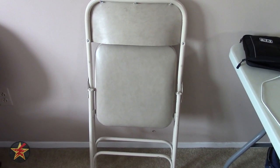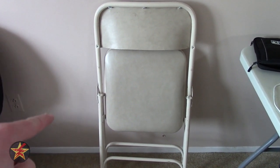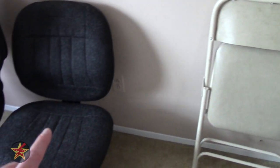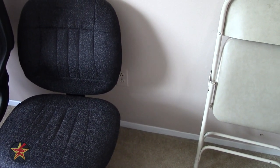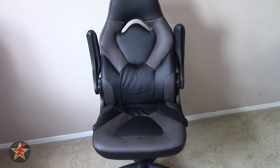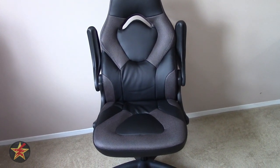I would normally just sit on a couch and edit videos. Now I have a home office and I'm working from home for my primary job as well. This was not cutting it. So I upgraded to a hand-me-down chair from a friend, and it was pretty much falling apart on me and was not the most comfortable. Enter the OFM Essential Collection Racing Style Bonded Leather Gaming Chair.